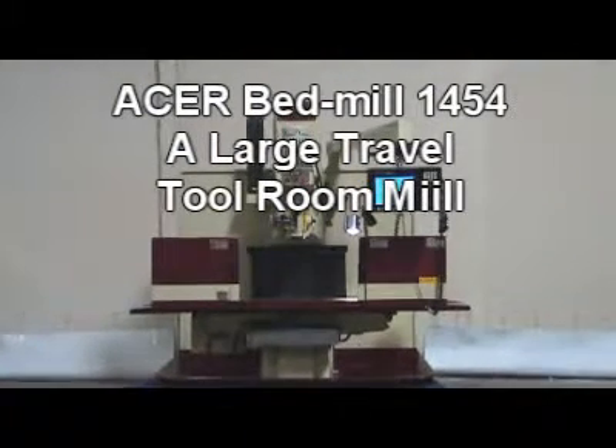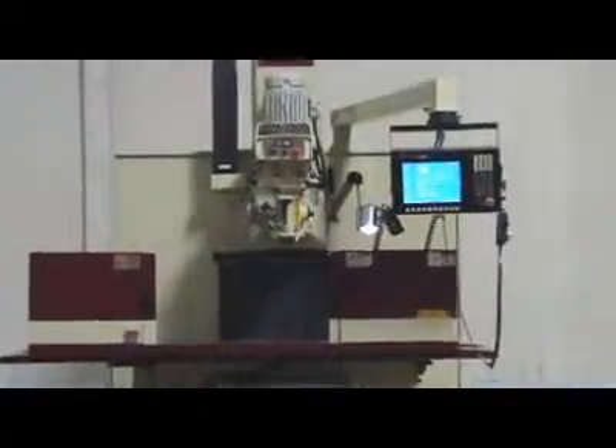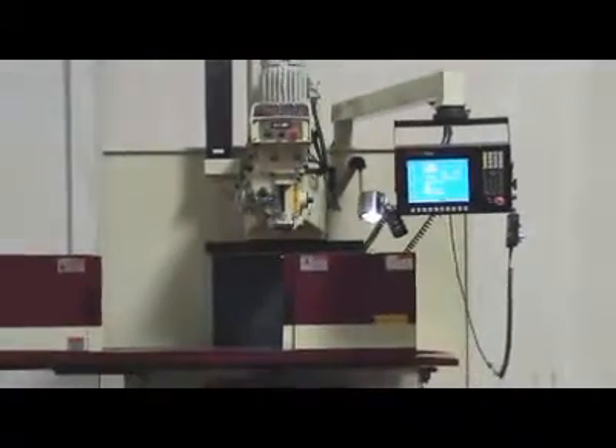Acer Bed Mill 1454 — a large travel tool room mill. 13 great reasons to go Acer Bed Mill 1454.